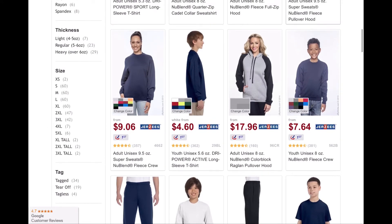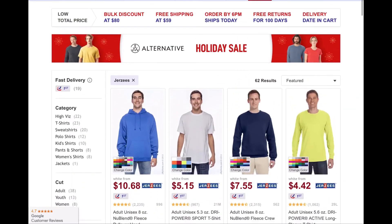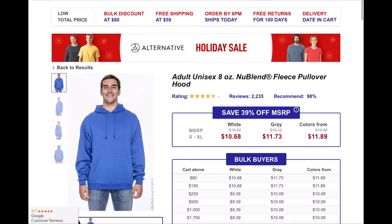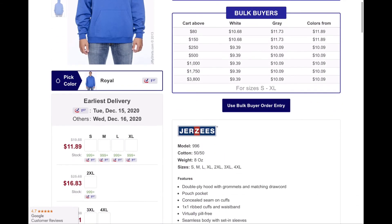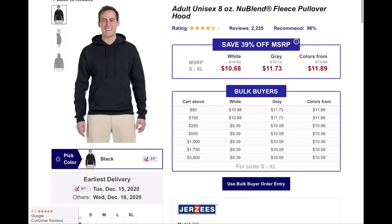See that color block? There's no blend. So let me pick the color — I need black.